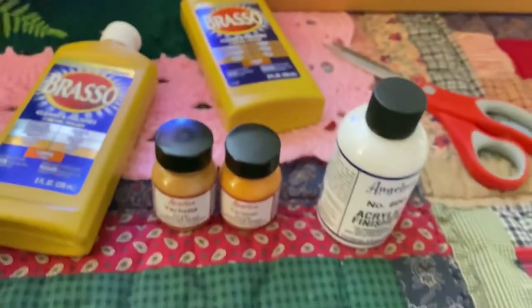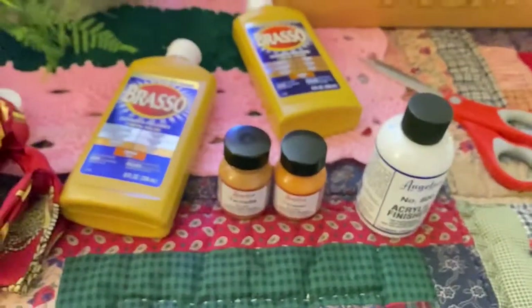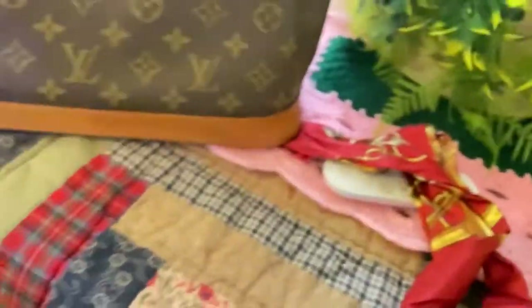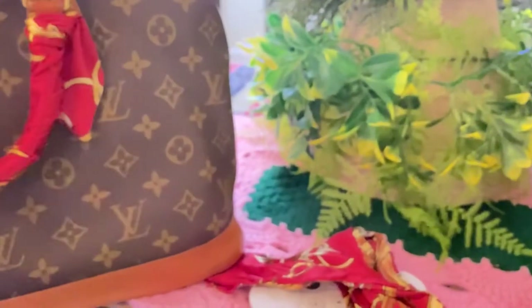I'm just trying this right now — these are the materials I'm going to be using to paint my bags because I really wanted them to look new. This is the before photo for this bag. It's very, very old now. These are three little bags that I bought and I've been selling them too. Alright, let's start right now.